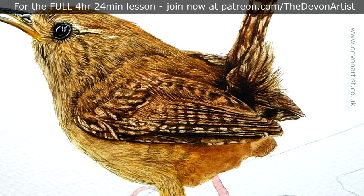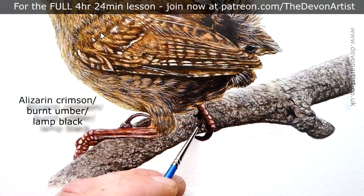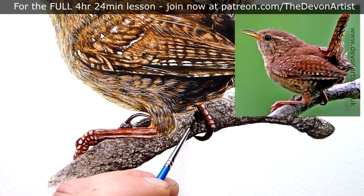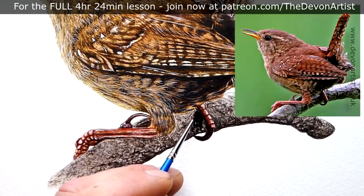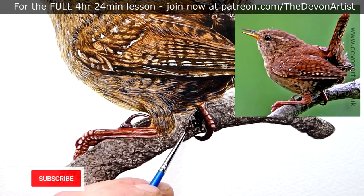I hope you enjoyed this — it's only a short preview, just some hints and tips on how I paint the wren's feathers in watercolor. If you fancy having a go at a complete video tutorial, I'll guide you through step by step, showing you a variety of techniques. I'll also give you the outline drawing, the PDF guide, and the photograph to work from. To find out more, just click on the links below. And remember to click like, subscribe, and share.